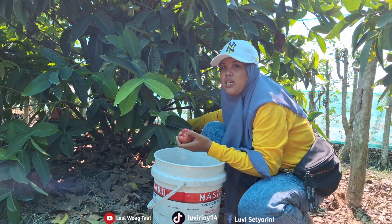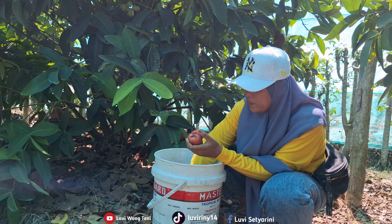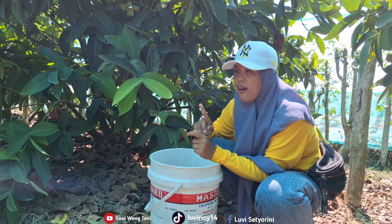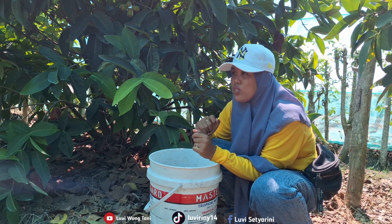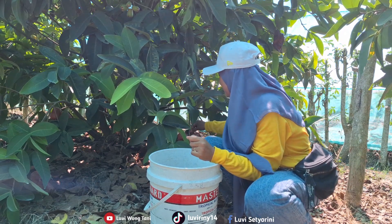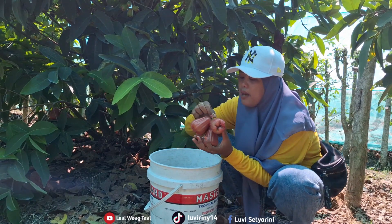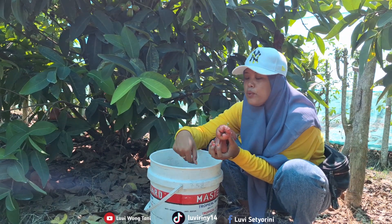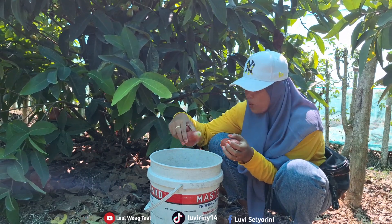Right now the weather is extremely hot, friends. We started picking at 12:30. We left after Dhuhr prayer and stopped for seblak (snack) on the way, then went straight to the orchard. We arrived at the orchard at 12:30, and it is really, really hot here.